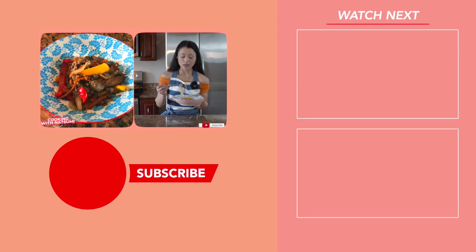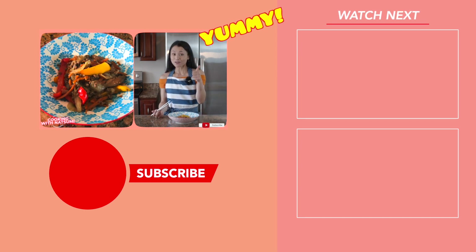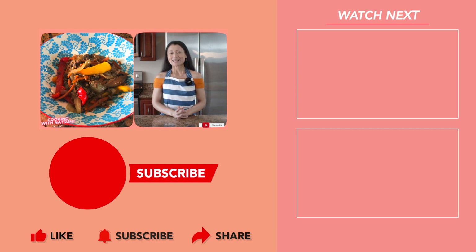Let's have a taste — Itadakimasu! Make sure to grab everything: meat, vegetables, noodle — everything. Mmm, yummy! Make sure to subscribe to my channel and select the bell option to get notified of my future recipes. See you soon!